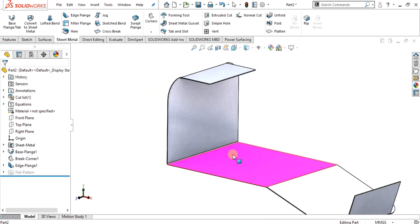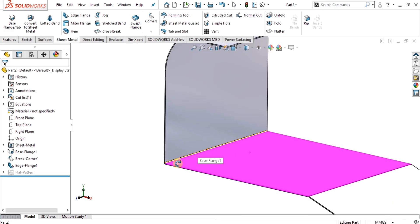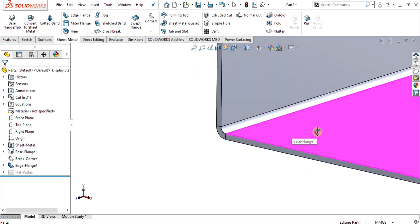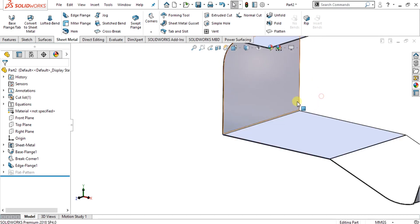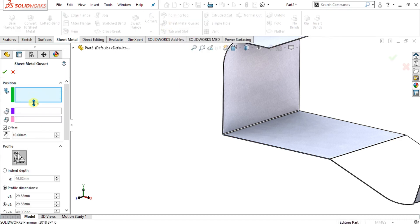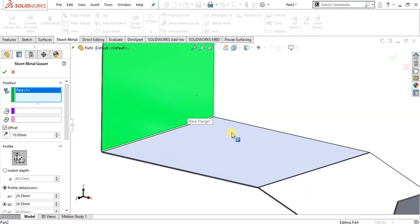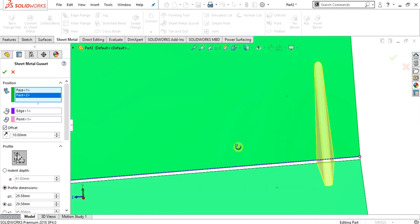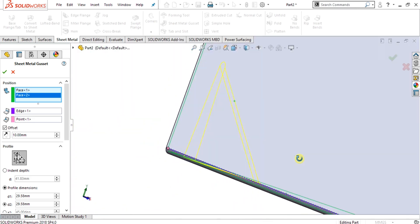Sheet metal gusset is used to strengthen our bends. There is a bend at this edge, so we are going to add sheet metal gussets to these two faces. Simply select the sheet metal gusset from here — this is the sheet metal gusset property manager. This first tab shows that you have to select two flat faces. This one is our first face and this one is our second face. Now you can see it has automatically made the gusset here.